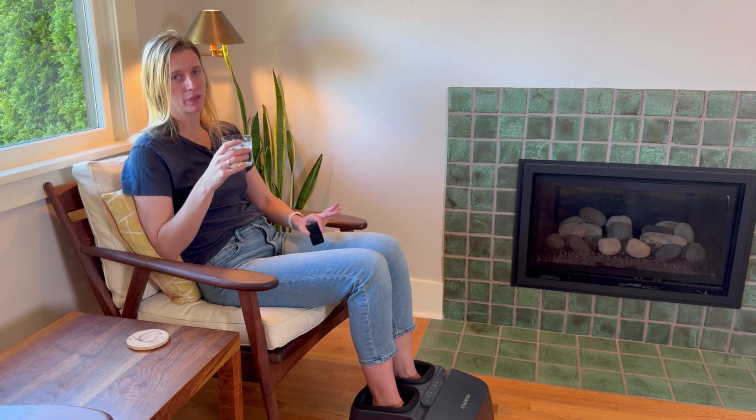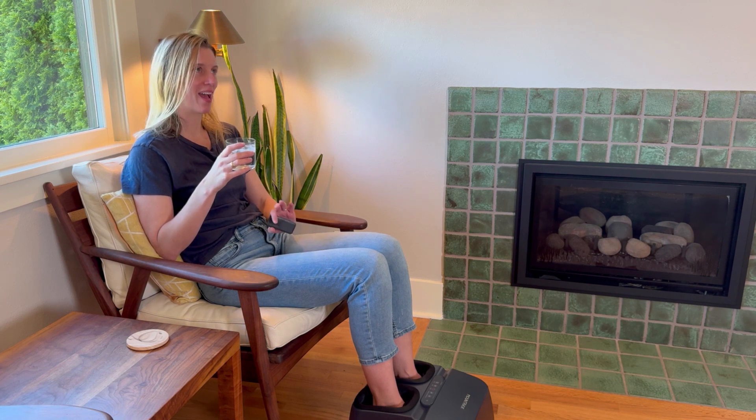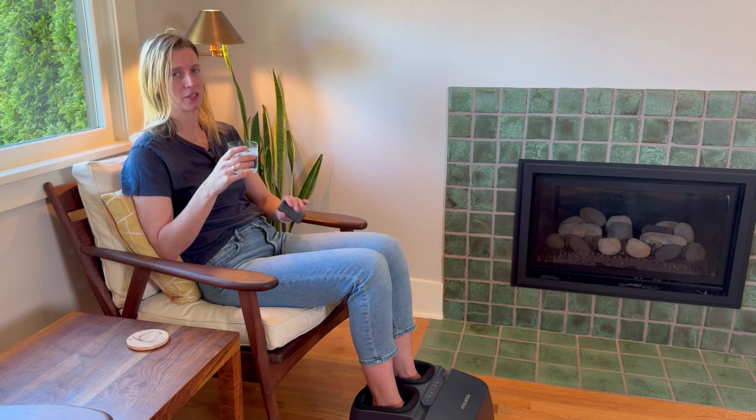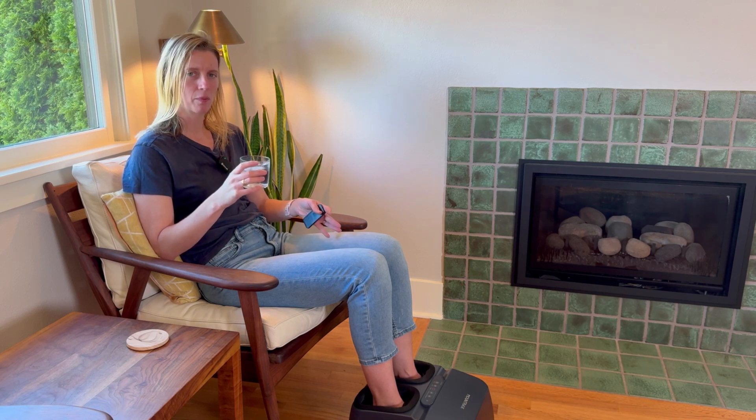I personally prefer the low knead and the medium air compression — it has a really nice combination for me. It does have a few noises; you can hear it kneading and you can hear it when it releases the air pressure. So know that it will have a few sounds, but it's not super loud.